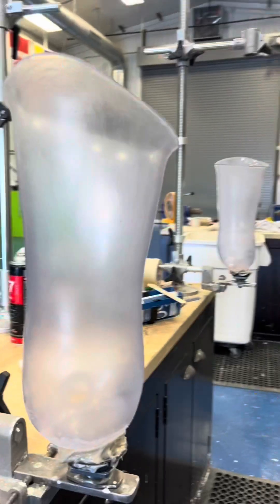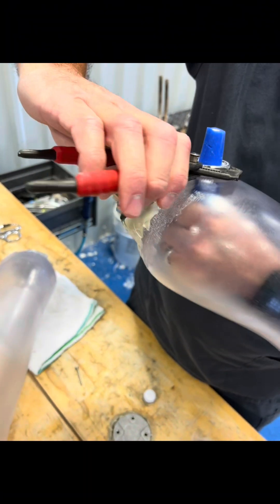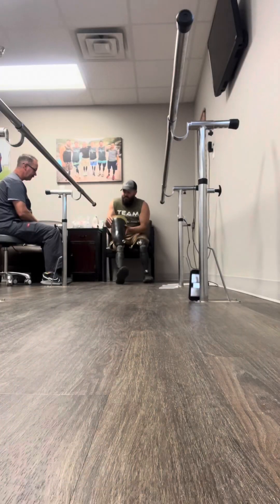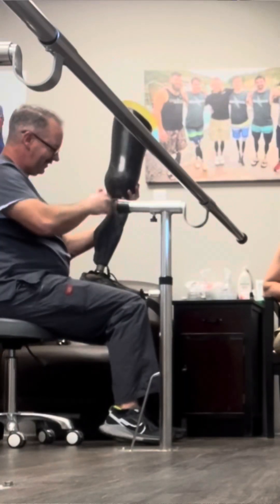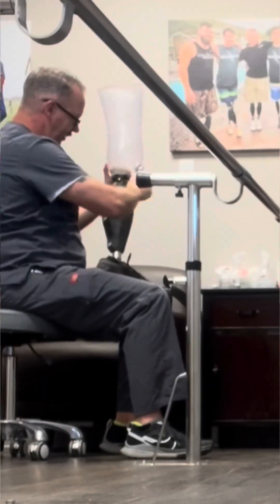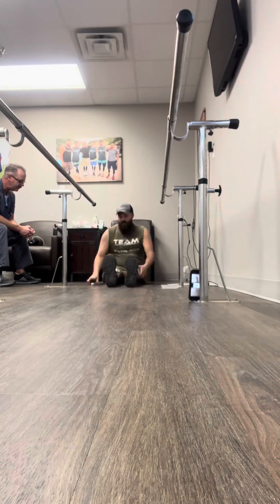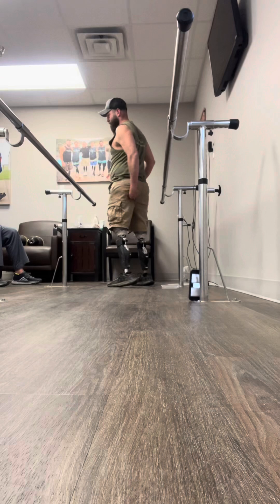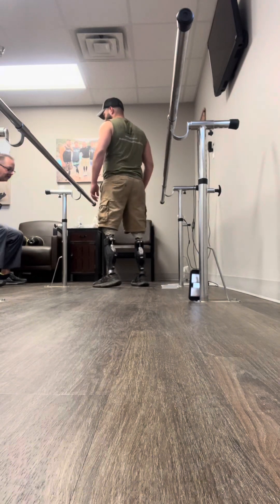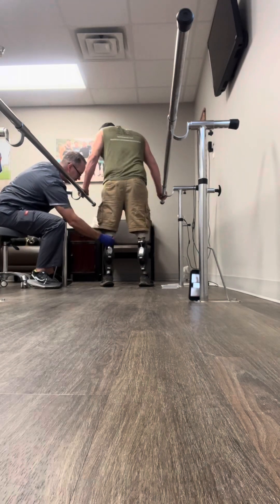Welcome back, part five - how my prosthetic legs are made. This is the check socket or test socket. He is putting in the check valve - a valve that lets air out but not back in - so I can actually wear these and they won't slip off my stumps. Here he is switching out my old sockets for these new ones and then I get to put them on.